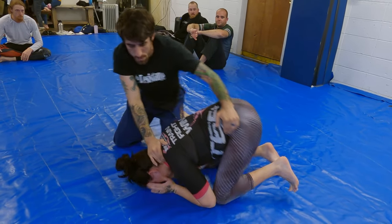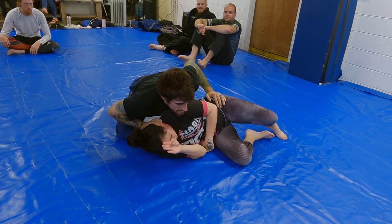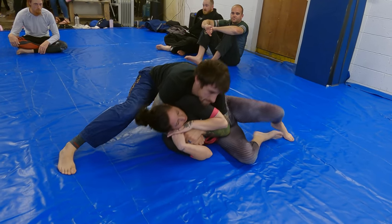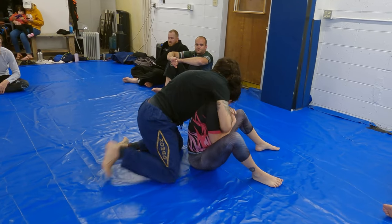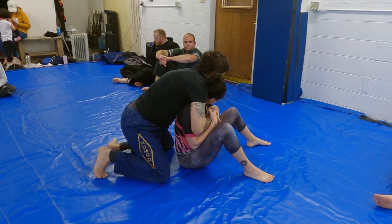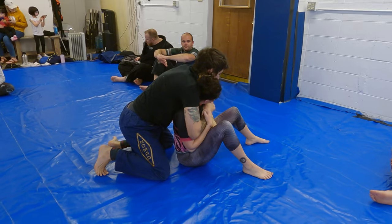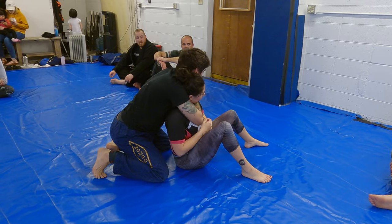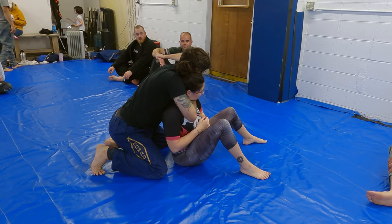Just enough space to pull her down, put my chest into her, seat belt — then she comes up, sit her up. Settle into the position a little bit, switch her wrist, switch the choke in. You can finish it from here — just draw the elbow up and squeeze.